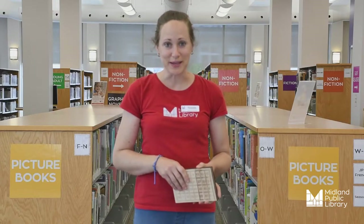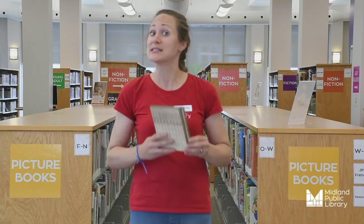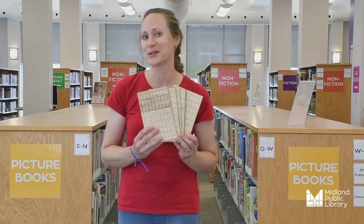Hi everyone, Natalie here, your Maker Plays Coordinator at Midland Public Library, and welcome to our first week of Maker Card Games. For this week, and for the entire month of August, we're going to be focusing on particular games you can make at home, and we're going to be focused today on Magic Card Tricks. Let's see how it works.